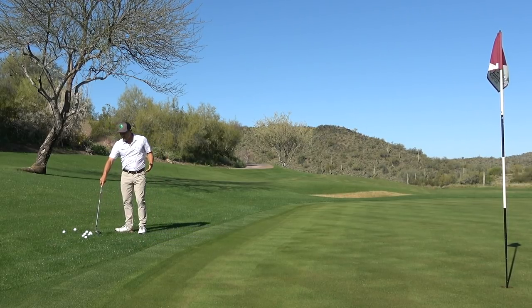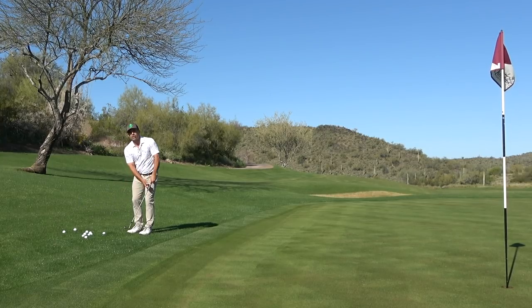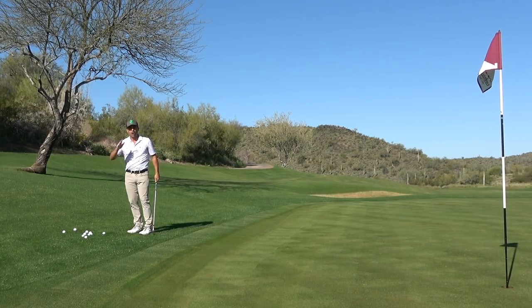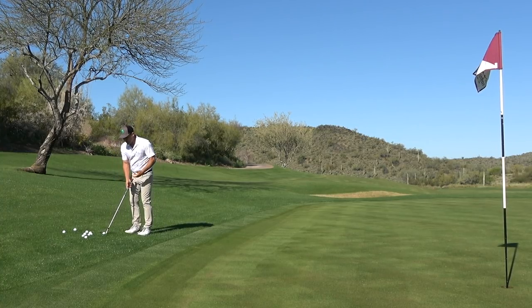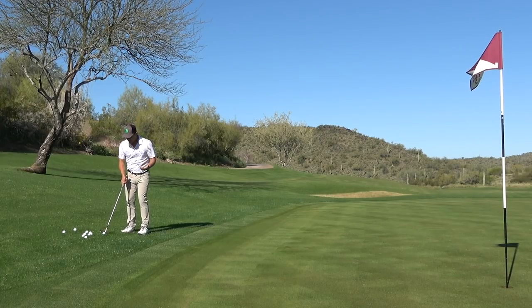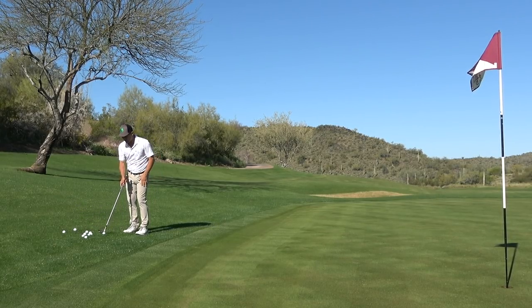So if I don't hit the ball in the center of the club face, I can get just like a dead shot. You ever hit the ball off the toe and it just comes up short, doesn't go anywhere? Well, that's exactly what I want here. So I'm going to set up like I normally would and I'm just going to really hit the ball off the toe of the club face.